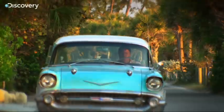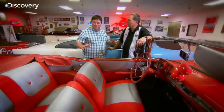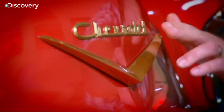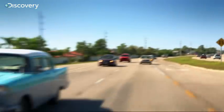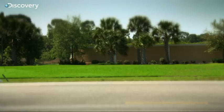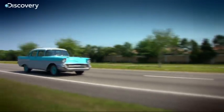Our '57 Bel Air has given us quite a fright. First off, it caught fire. A car that's not been driven for 30 years — that must have been like a tinderbox. Then the bank balance went up in flames buying some pricey parts — that's about $1,500. Now Ed's really got his work cut out to turn this old 20th century dinosaur into an ultra-desirable 21st century street cruiser.